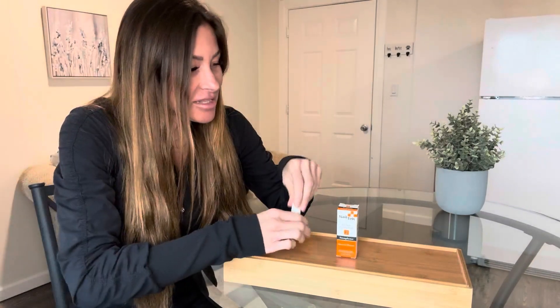So I've had acrylic nails for years and years, as long as I can actually remember. And I recently decided to take them off. And of course my nails underneath were very brittle and thin and weak. But this product was recommended to me, so I got it.